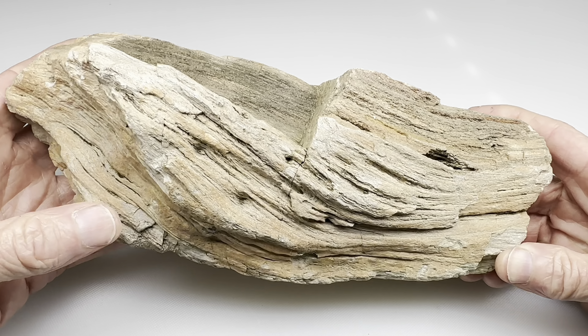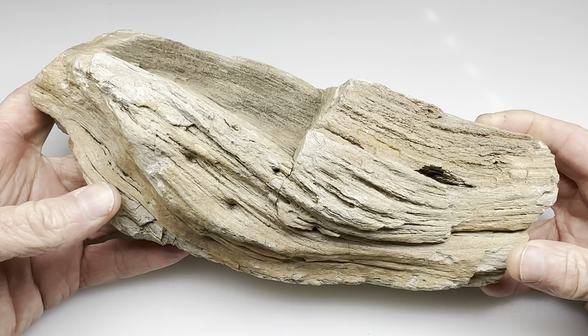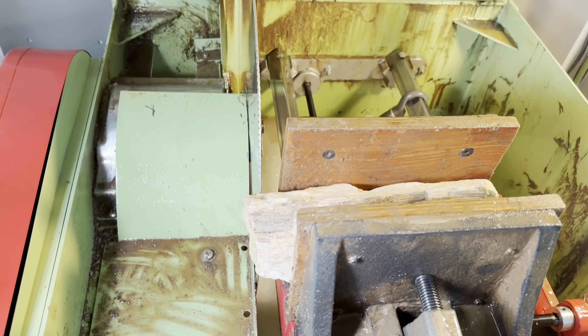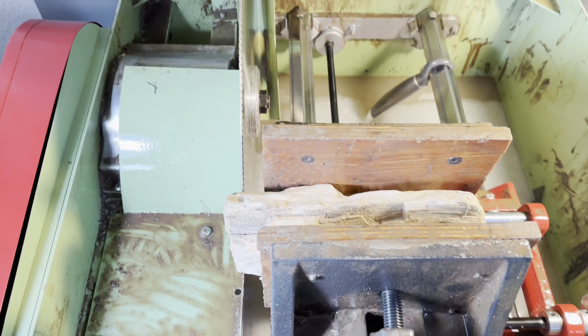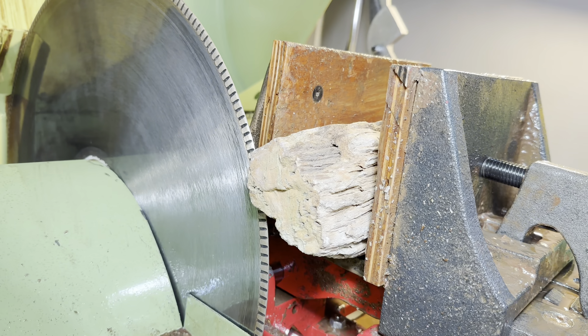I wish I could show you this whole thing standing up in the frame, but you get the idea — have that natural side, and then on the back side, see a beautiful polished petrified wood. How do you think that would look? Let me go ahead and get that started in the shop. Maybe it will turn out beautiful — it'll look like something that belongs in a museum. Or maybe I'll screw it up and it'll just look awful. We'll see. So let's get into the shop and get started.